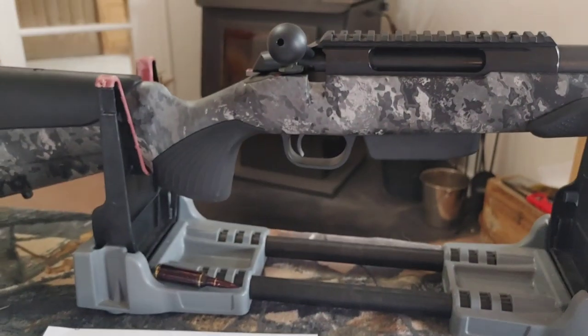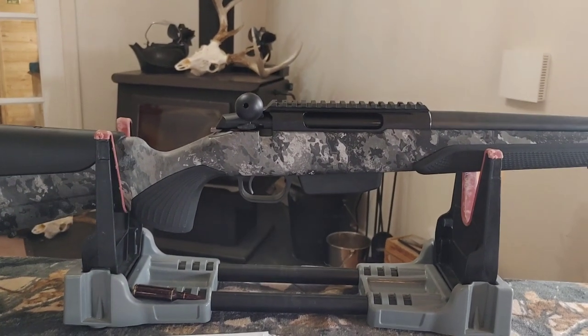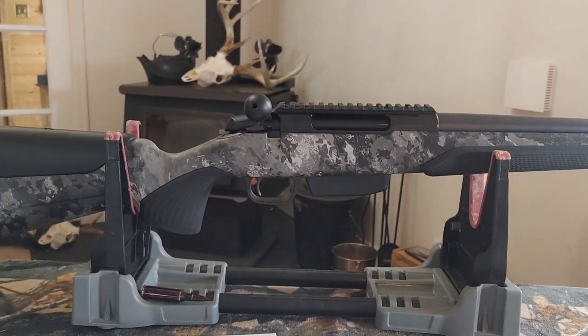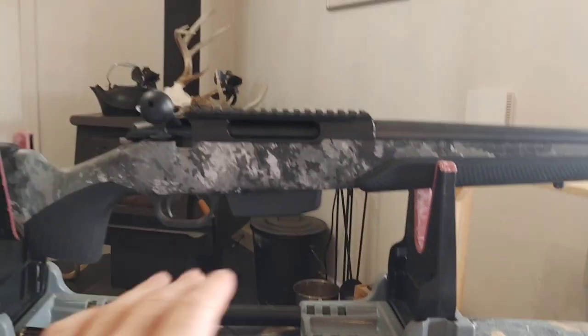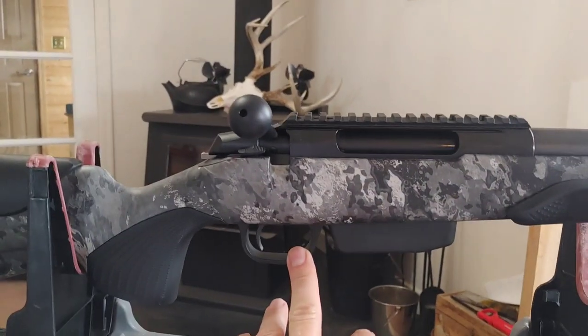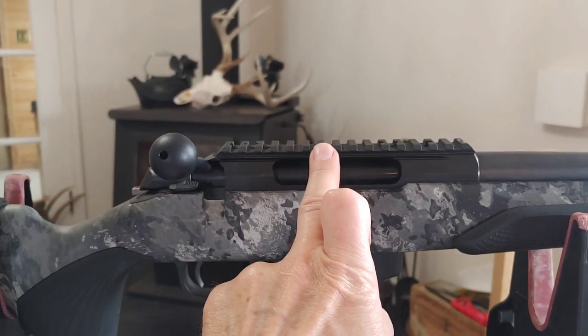They used the excuse saying the 6.5 PRC is too fat so they can't have a tactical magazine. But then what makes this a tactical rifle, other than the tactical-style mag, mag-release trigger guard, and the pic rail?